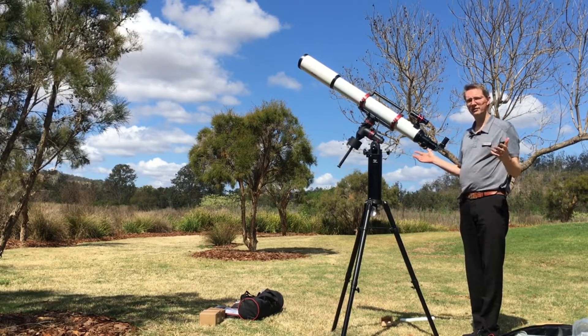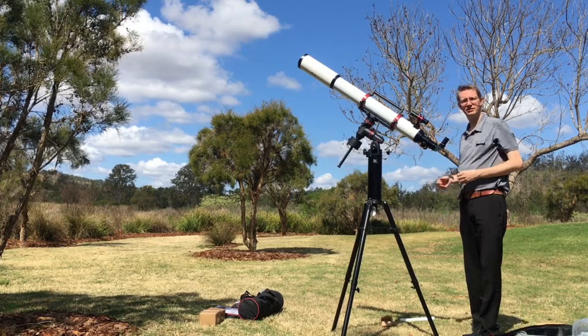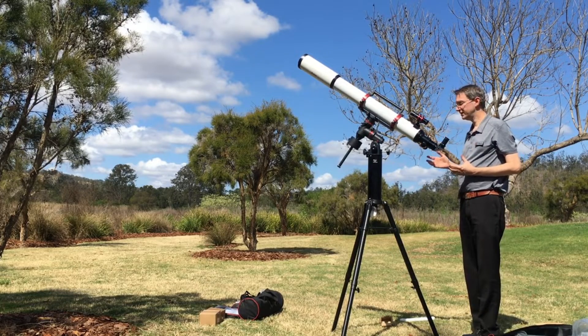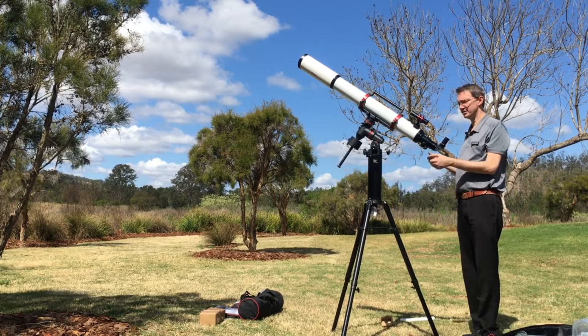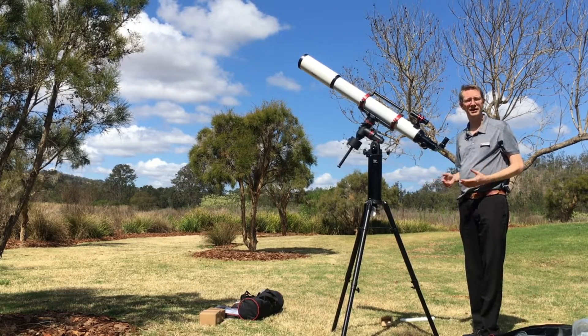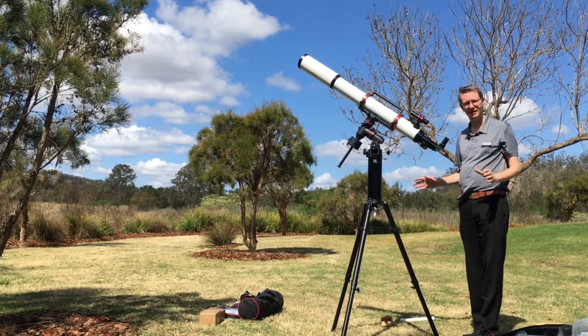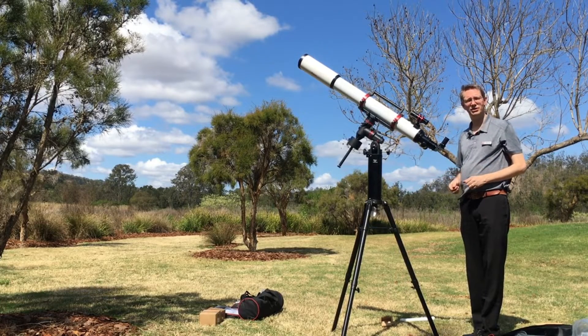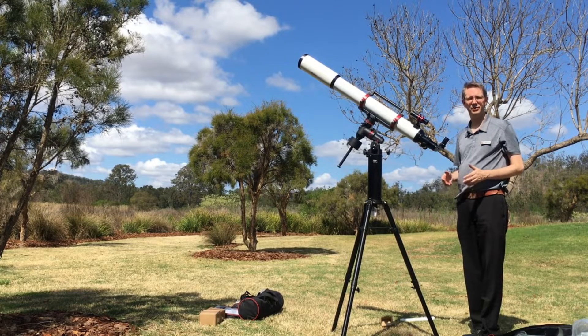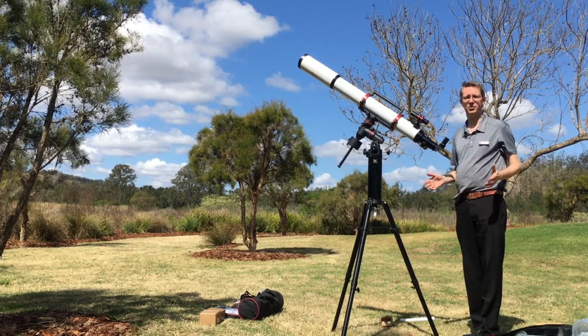We actually have two axes that we need to balance. Why not just use it as it is? The reason we need to balance it is because if we don't, nothing will work with the slow motion controls — it simply can't bear the weight. Everything needs to be properly balanced otherwise it's not going to be joyful to use. It's going to be a real pain and something is going to flip or fall over or you're going to have a horrible accident.